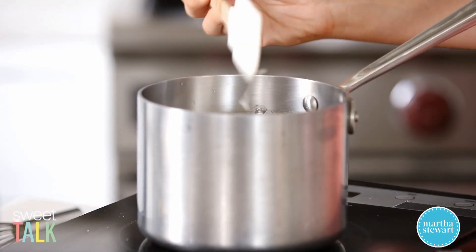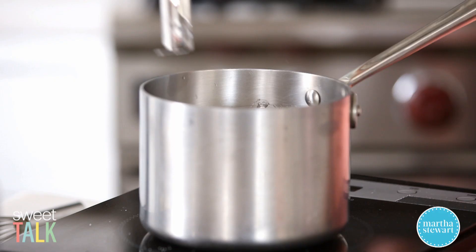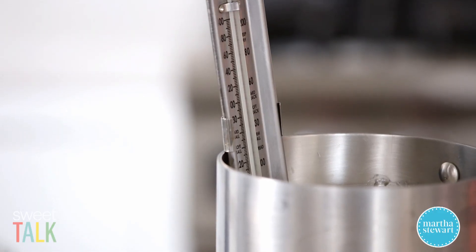The sugar is just about dissolved and now that this is bubbling I'm going to put a candy thermometer in here. I want to let it boil until it reaches 238 degrees Fahrenheit on the candy thermometer.